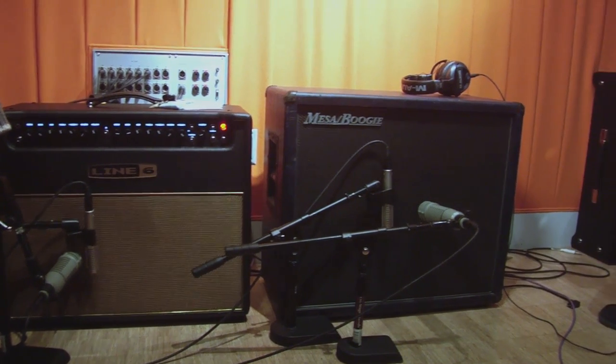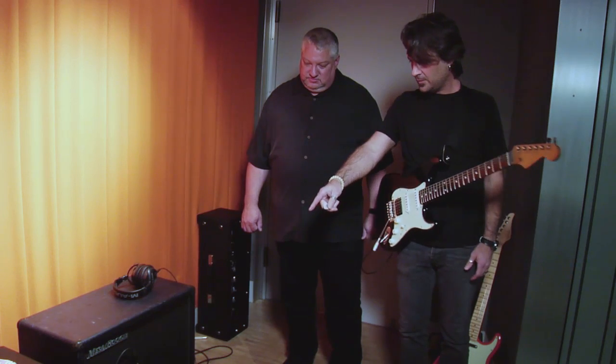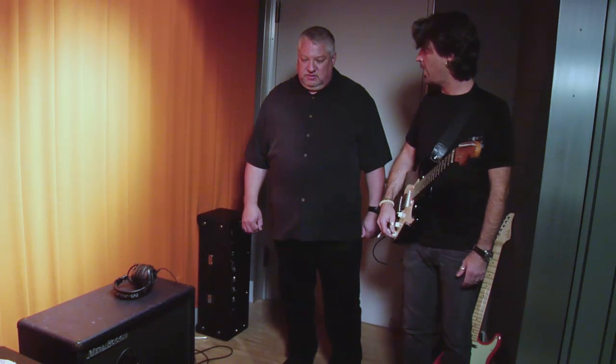I've got a Mesa cabinet here running in tandem with the speaker inside the combo. We've got RE20 microphones near the cones, and we've got 121 ribbon microphones a little bit off to capture a slightly different picture of the sound. We'll sum them all together and hopefully we'll get rock.